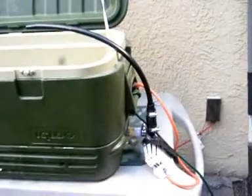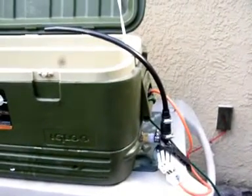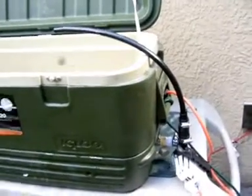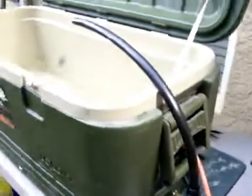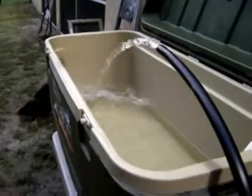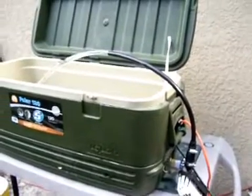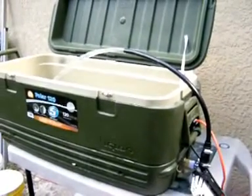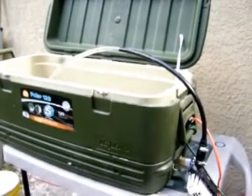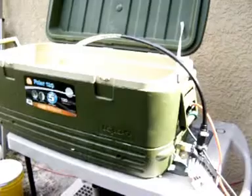I'm thinking it'll only need to be on a timer, coming on for maybe five or ten minutes every hour and a half or so, but we're going to see how it runs. She's working like a champ! That is the first stage of building my Dutch bucket hydroponic system, and we'll get back to you in another video once we get more progress.